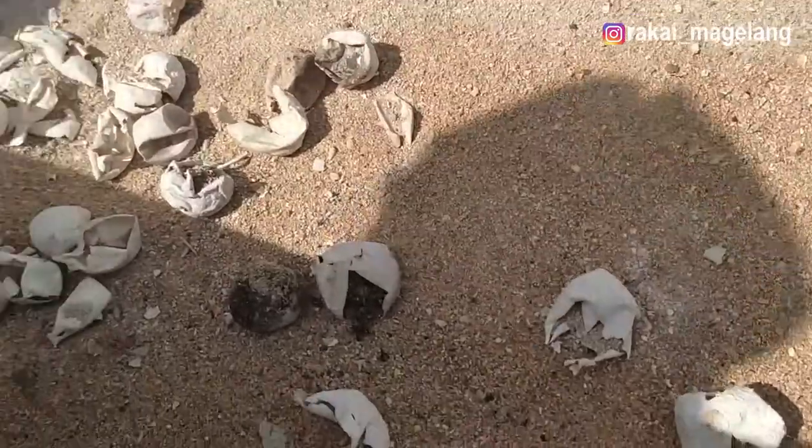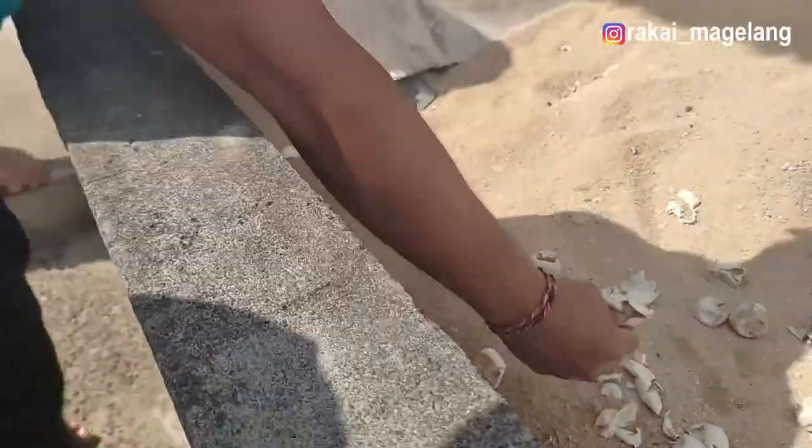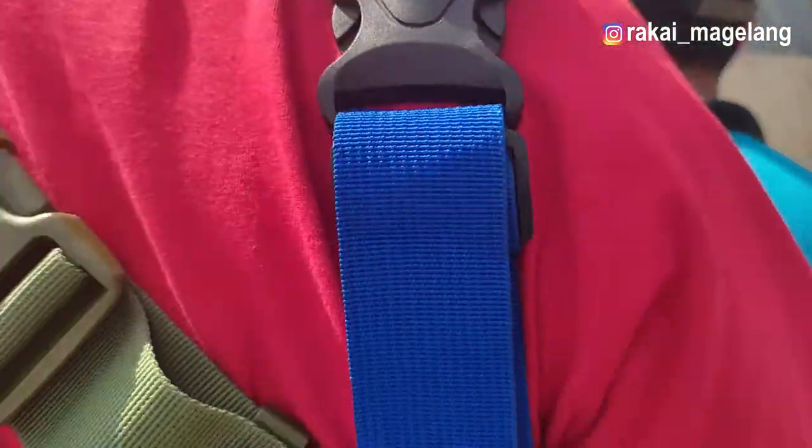Nanti kita bisa lihat ini ya. Ini bekas-bekas telurnya yang ada yang juga yang nggak jadi ini. Telurnya itu mirip kayak bola pingpong, bersih sekali ya. Nanti kita lihat anak-anaknya yang kita udah berada.